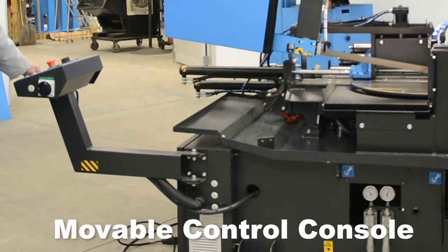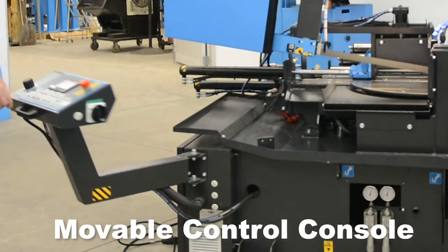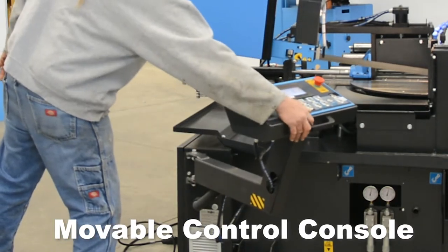Moveable control console. The control console can be positioned for operator comfort and safety, ensuring hands are away from the blade at start.